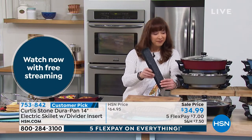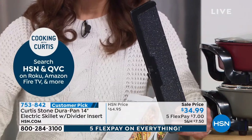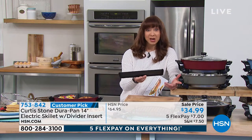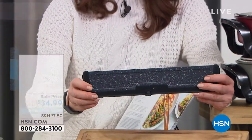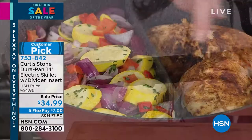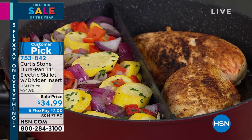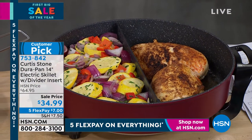This is actually the divider — there's a divider that comes with this. And the reason I was just double checking is normally with pieces like this, we give you an item number and you buy them separately. We're not doing that today. This DuraPan coated divider means you could do fish and chips, chicken breast and vegetables, pasta bolognese, or stir fry on the other side. That's included, along with full thermostatic control.